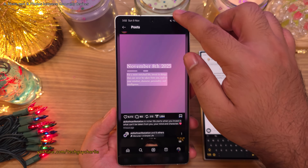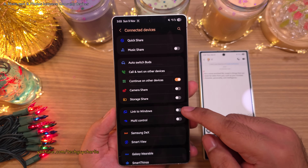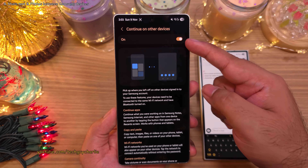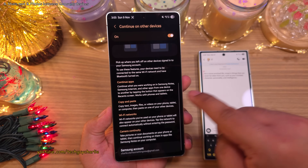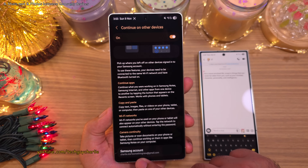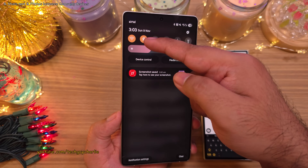You'll need to enable this by going into Settings, then Connected Devices, and enabling Continue on Other Devices. Keep in mind that for this feature to work, both devices must be signed into the same Samsung account. They also must be on the same Wi-Fi network and have their Bluetooth switched on.